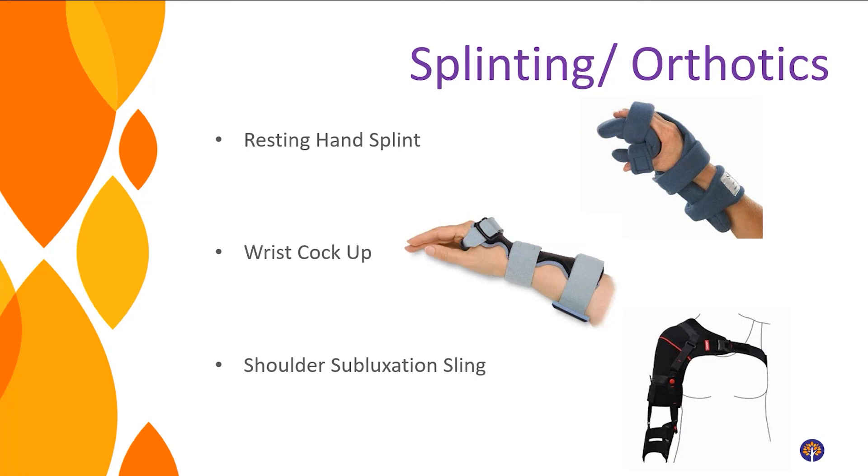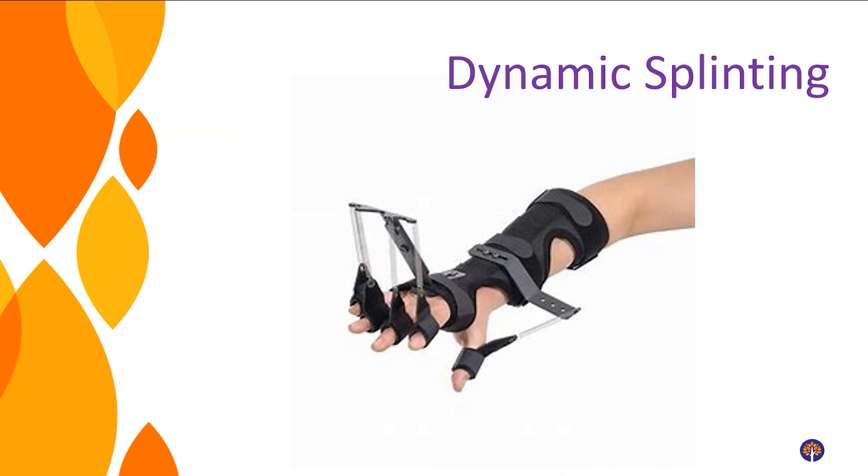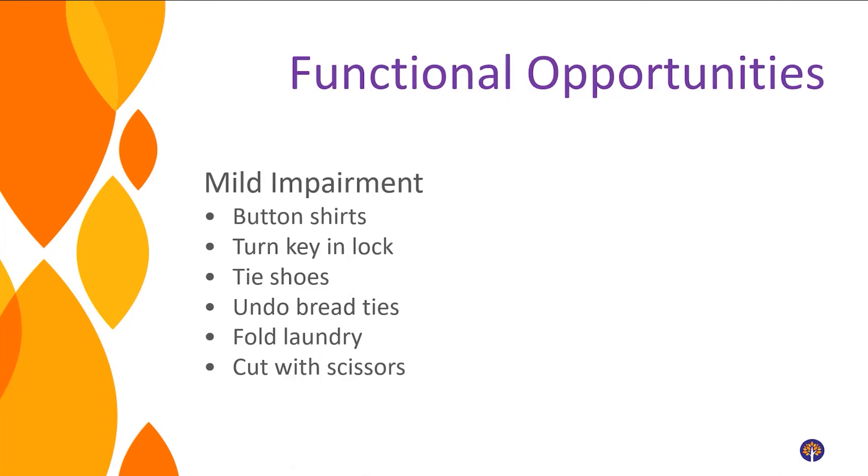For people developing contracture, a dynamic splint is an option — it's spring-loaded, so if you're stuck in a fist it has springs or rubber bands that open your hand for you, or vice versa if you need help with flexion. These are low-load, long-stretch devices — not yanking on your fingers, but a light, sustained pull over a long period of time, which is what muscles and tendons respond best to.